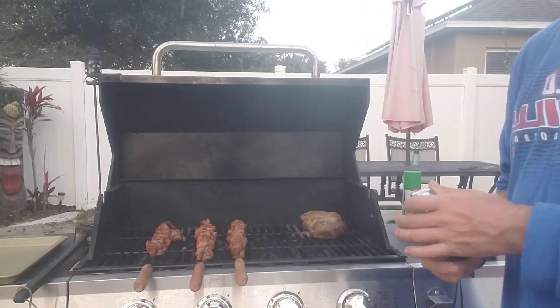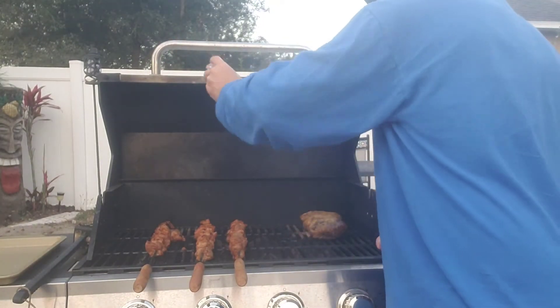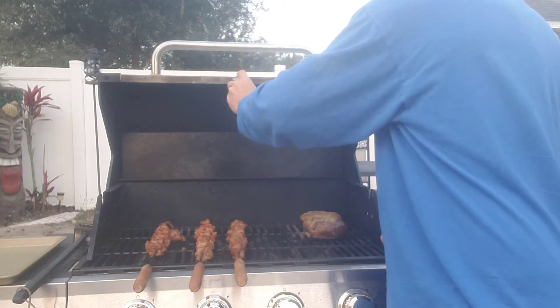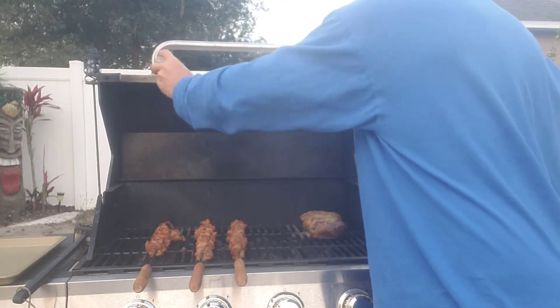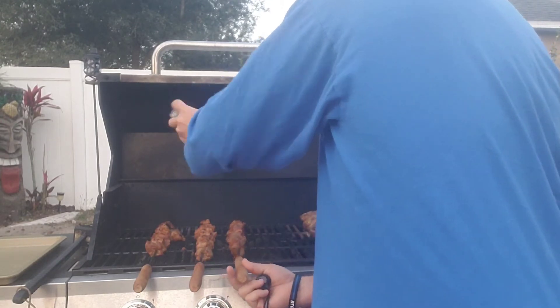Oh wait, you thought we were done — we're just not done just yet. I'm adding a little bit of salt to that steak right there so that it has a nice flavor at the end.